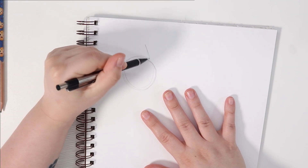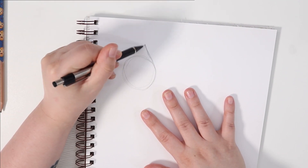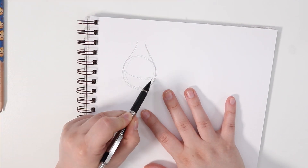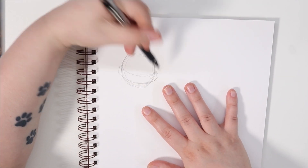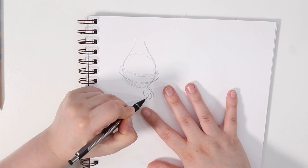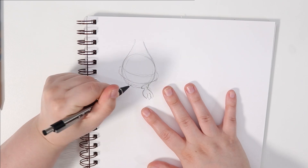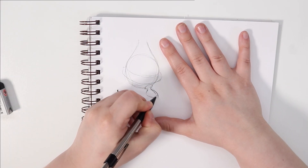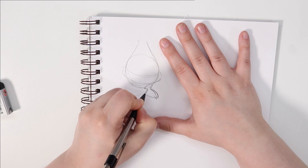Hello everybody and welcome back to my channel. Today I'm going to be drawing with my Copic Markers. I'm going to be drawing Pokémon but with a little bit of a twist — I'm going to be giving them new forms, and these forms are going to be seasonal variants. The season I'm talking about today is Halloween, or spooky season.